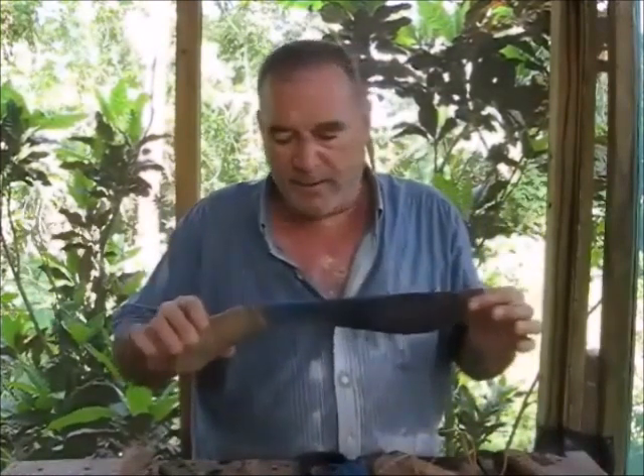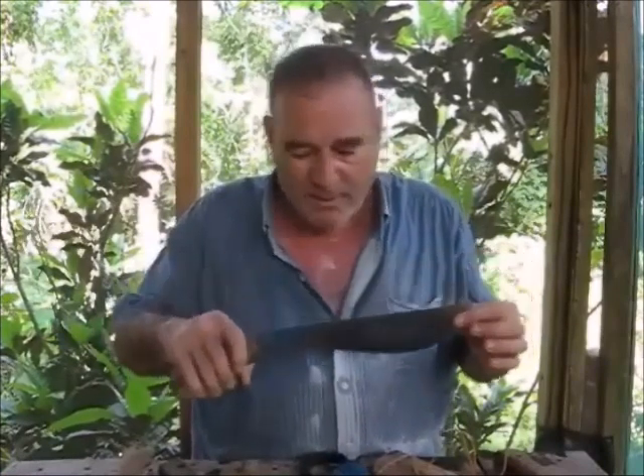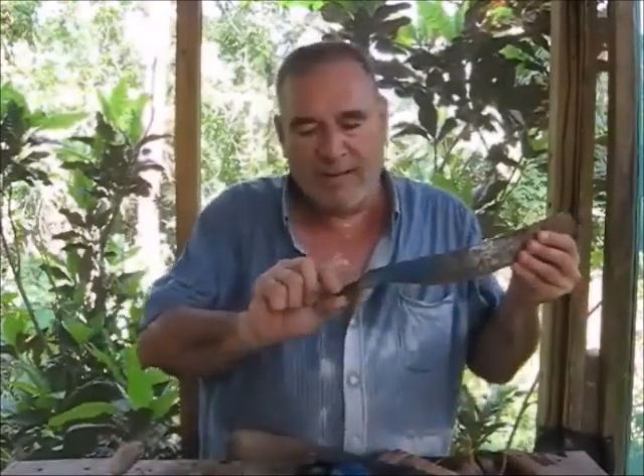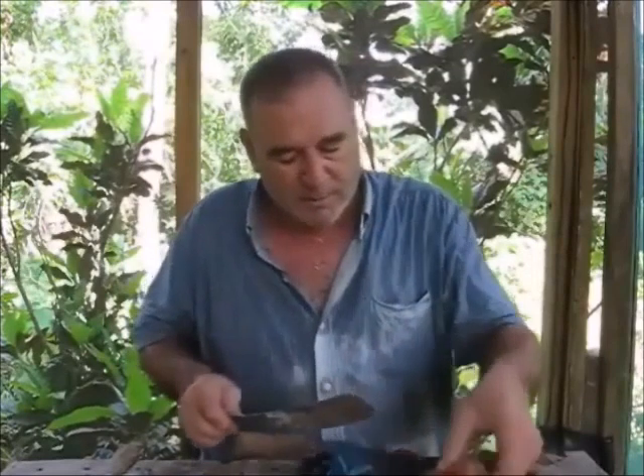The bolo knife is what we call a machete type knife in the Philippines. It's basically the same knife you'll find in Malaysia and Indonesia. They all have this little rat tail tang on them, which I think is their biggest downfall, because almost every knife — this is a grass cutting knife — comes with this same type of soft wood handle.